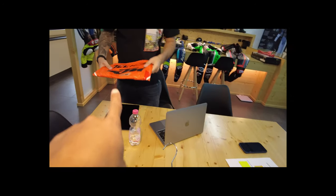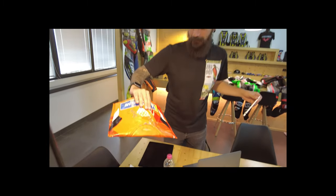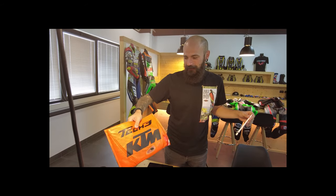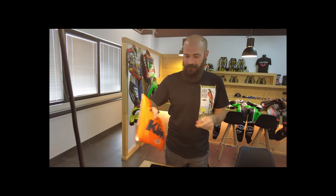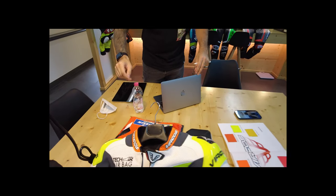Wow. Wait, can you tell the story of that again? This used to be a leather suit from a KTM rider. After a crash, we took the bag out and we made this bag. So awesome.